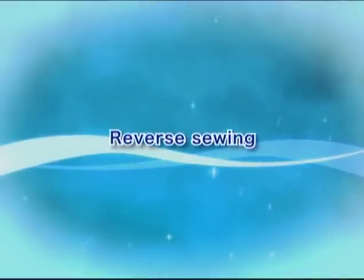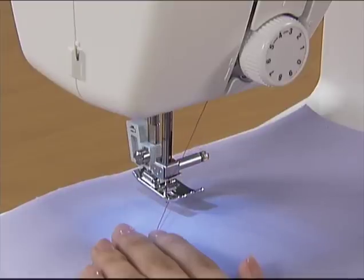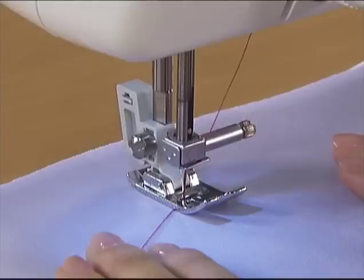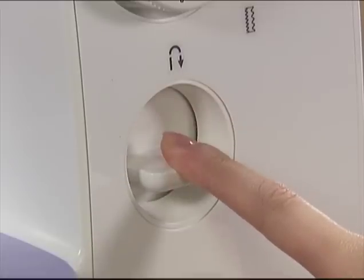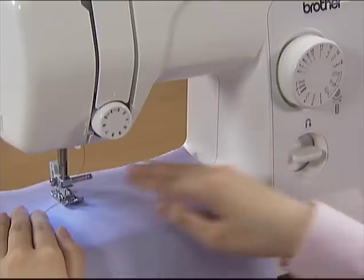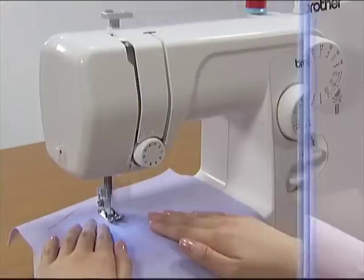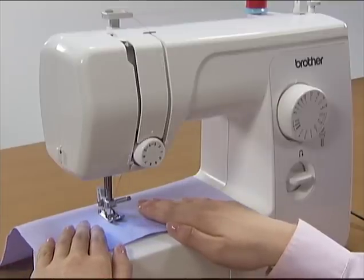Let's try reverse sewing. To stop the machine, press the reverse sewing lever and hold it to sew reverse stitches until you return to the starting point. When you have returned to the starting point, take your finger off the reverse sewing lever and sew forward again. You can reverse sew for reinforcement at the end of sewing as well by stopping the machine and pressing the reverse sewing lever.